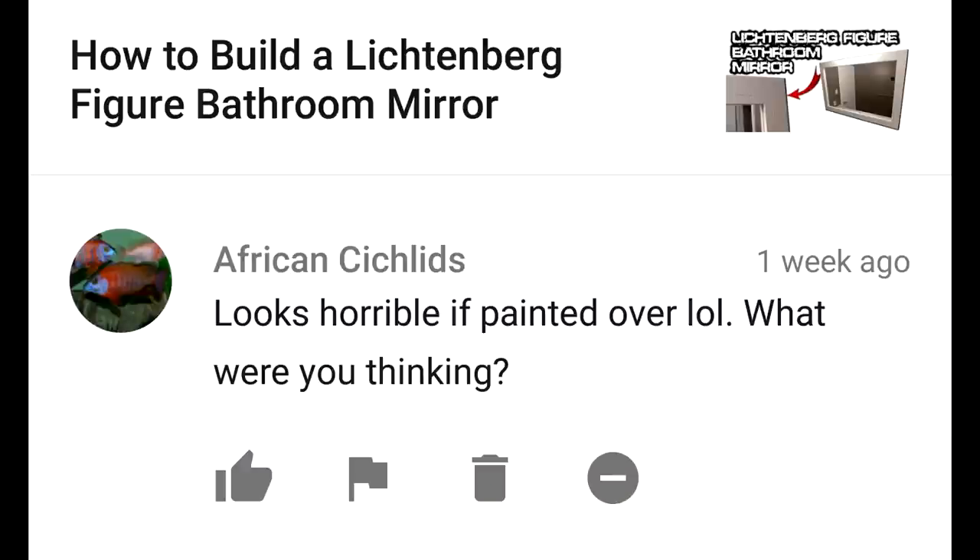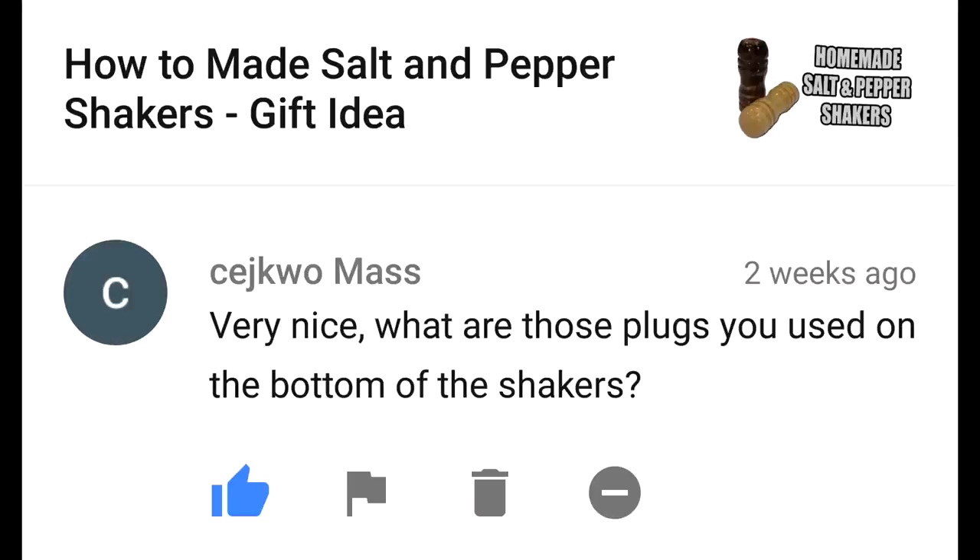Looks horrible if painted over — what were you thinking? Yeah, well, that's just like your opinion, man. What are those plugs you used on the bottom of the shakers? The plugs on the bottom of the salt and pepper shakers were simply plugs that you can get for salt and pepper shakers. They also make them for the bottom of ceramic piggy banks and other stuff like that.